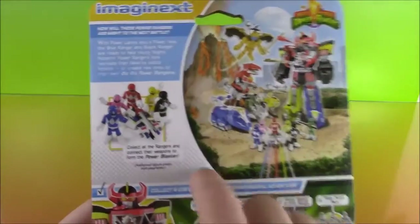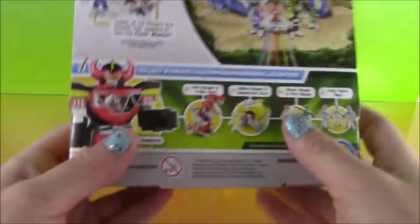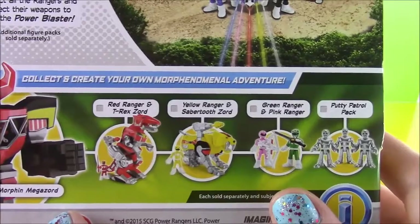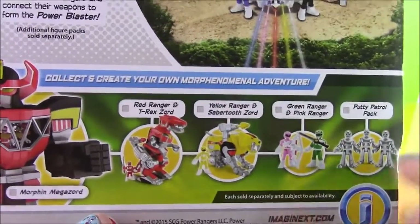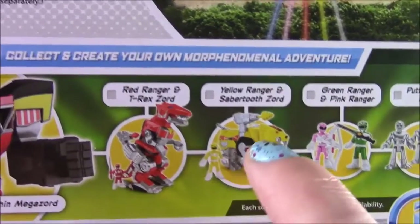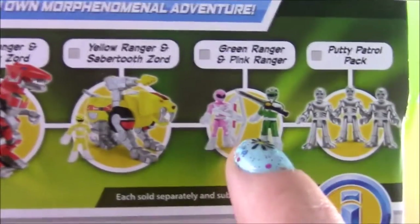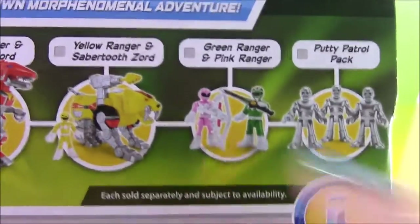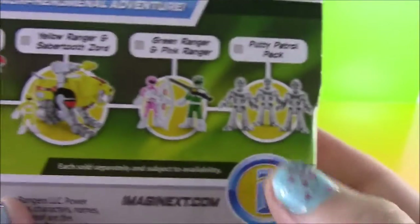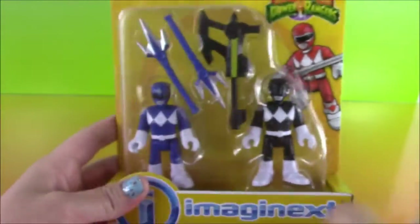Before I rip this open so we can get a hold of these cool rangers, let's look at the back and see the new toys that we can collect. There is the Red Ranger and T-Rex Zord, the Yellow Ranger with the Sabertooth Zord, Green Ranger and Pink Ranger — we got to get those, I don't have those yet — and the Putty Patrol Pack. We're going to get those as well, so stay tuned to the show because we will be opening those.